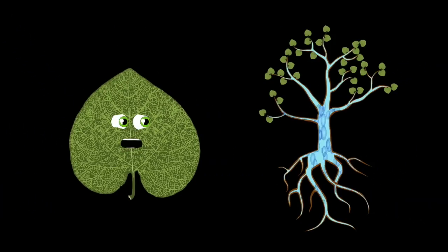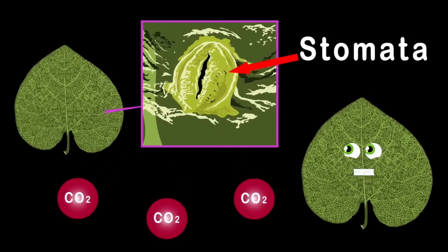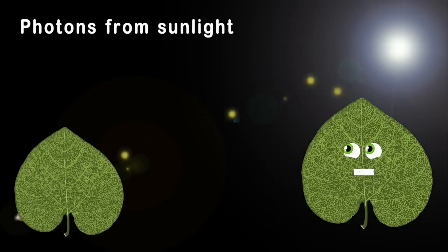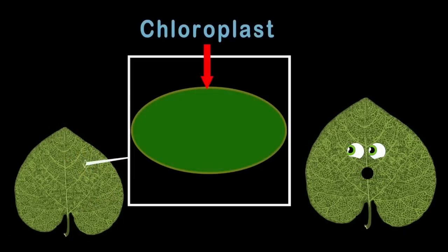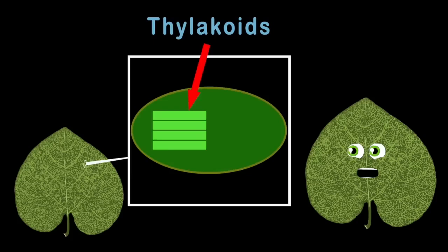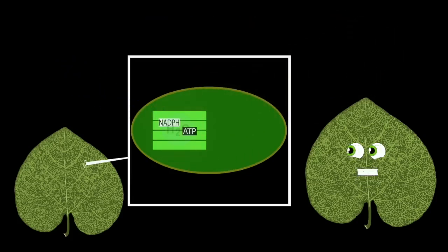When plants suck up water through their roots and send it to their leaves, this water is used for photosynthesis — which is one part of three. Carbon dioxide is the second part, which plants do breathe through their stomata found on the outside of their leaf. Then photons from sunlight are absorbed into the chloroplast. This is where the chemical reaction happens at last. These things called thylacoids are the first step of two — they take water and sunlight creating energy.